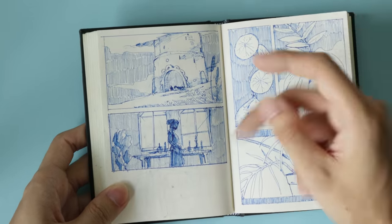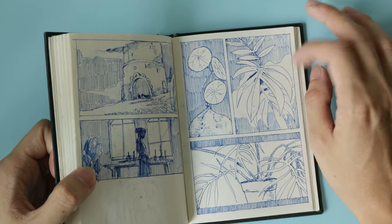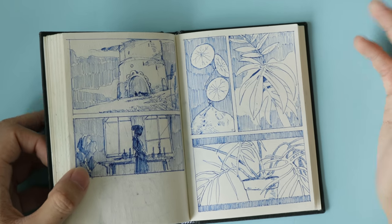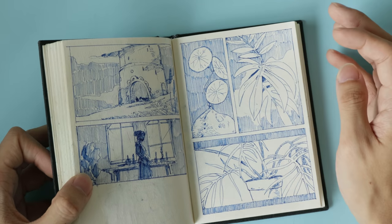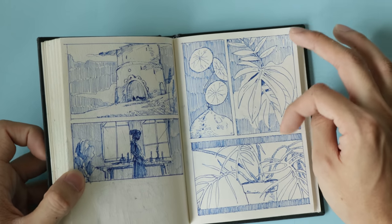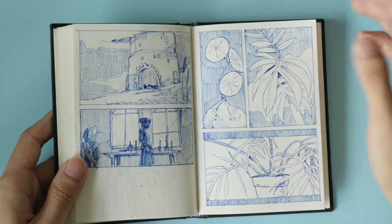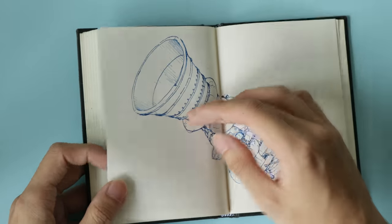Here are some houseplants — these are my dream houseplants that I can't afford or don't have the right light for. There's a Stephania erecta, a Rhaphidophora decursiva, and a Philodendron tortum. These are my one-day life-goal houseplants. I can't afford to have children, so we'll just have to settle for houseplants.